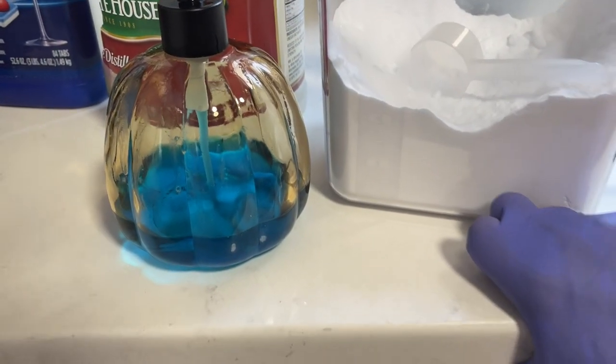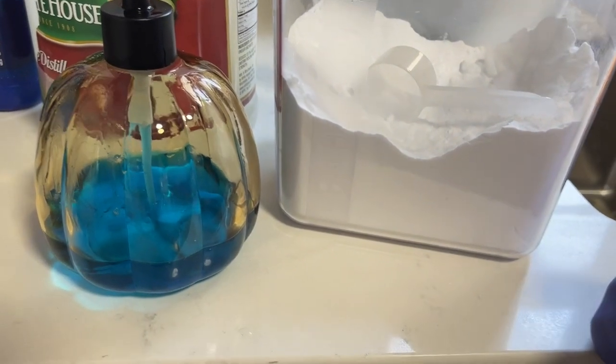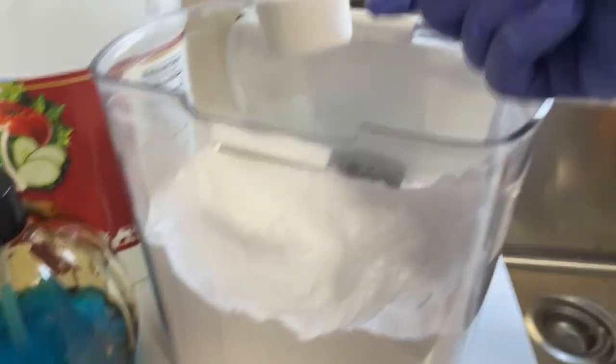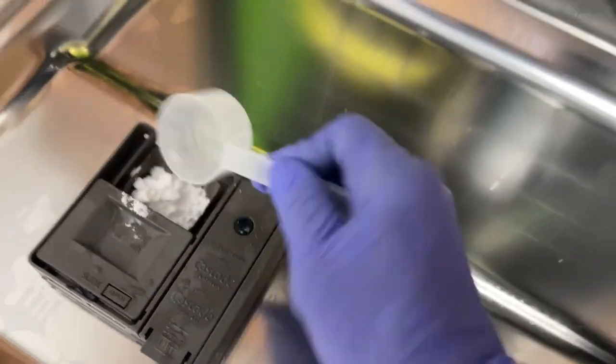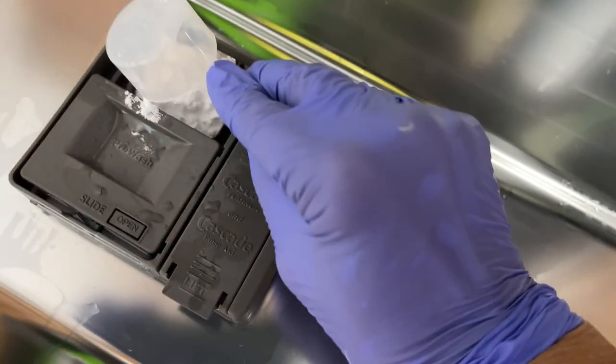So I went ahead and gave this a try, and what I learned is that the combination of baking soda — I use these little guys — you just come in here and throw it in there. I do like one and a half of these or so.